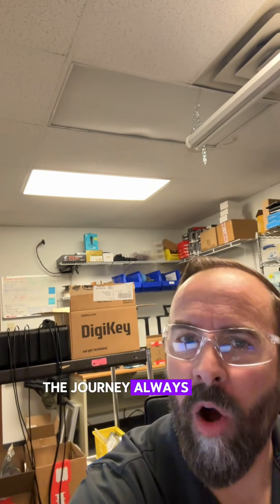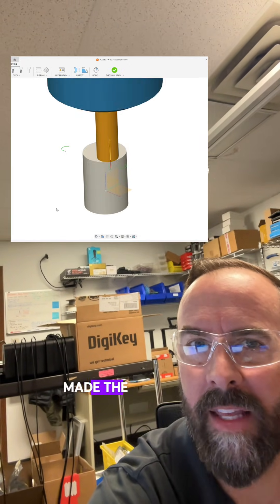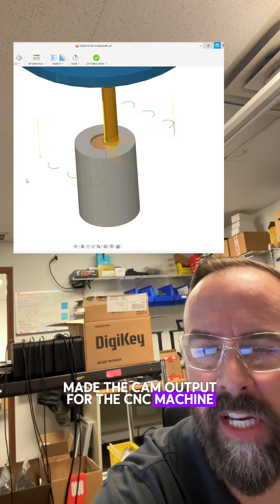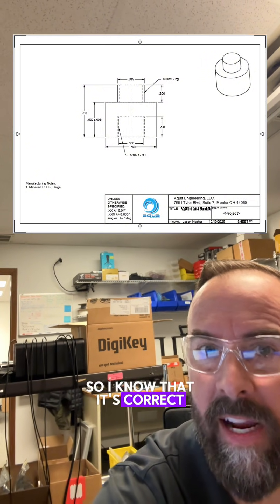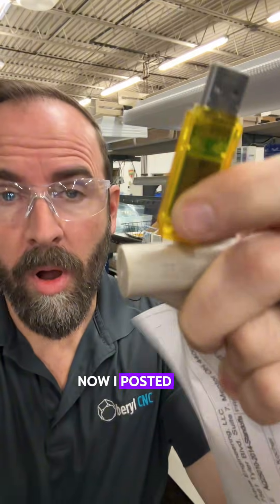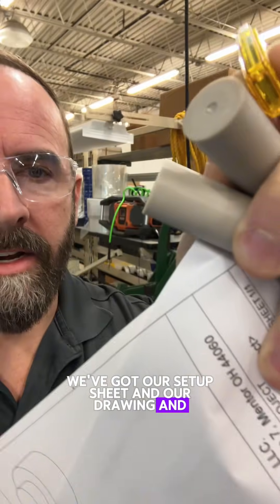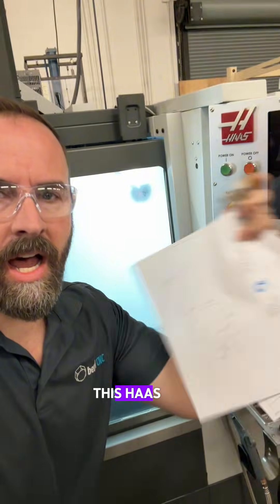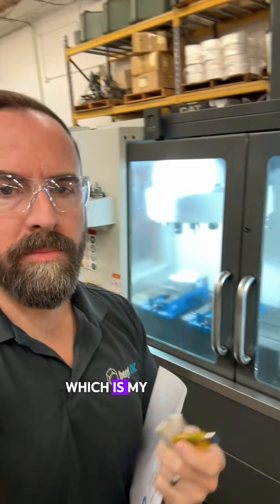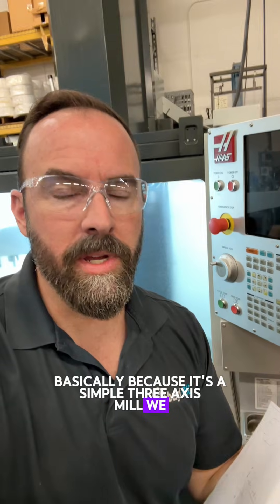As you probably know by now, the journey always begins with CAD. So we CADded up the little standoff here, made the CAM output for the CNC machine, made a drawing that I can follow to qualify the parts so I know it's correct, and we're going to make the part now. I posted those CAM files to this flash drive — we've got our setup sheet, our drawing, and our stock, and now we're going to make the parts on this Haas VF2, which is my favorite machine basically because it's a simple three-axis mill and we use it all the time.